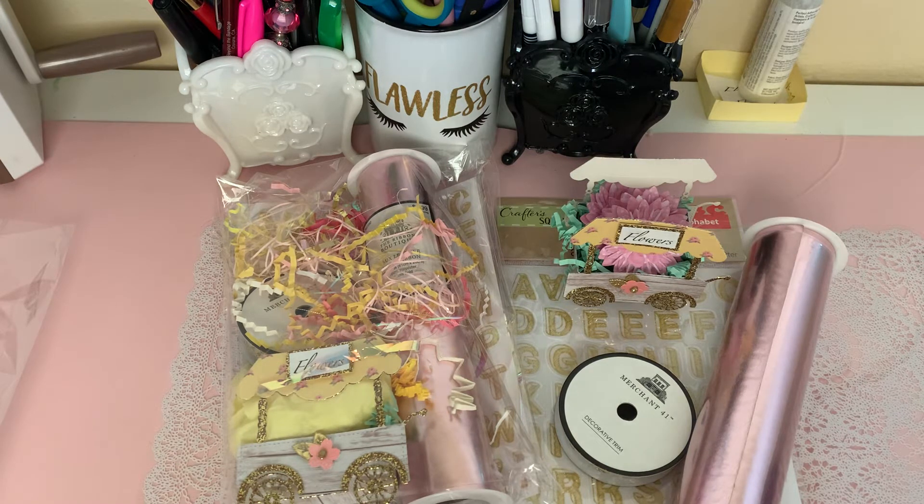If you're interested in joining her challenge, I will have her information linked in the description box below. For her challenge, she is asking that if you participate, you send in two items that are exactly the same, and if they cannot be the same, she is asking that you send something fairly similar to each other. You can go over to her channel and check out to see if this is something you'd be interested in participating in.